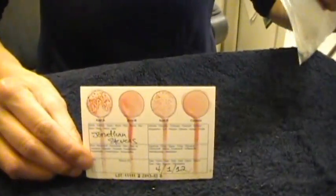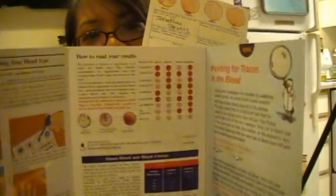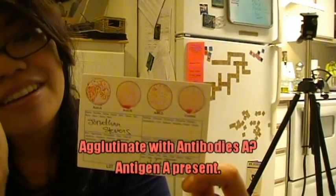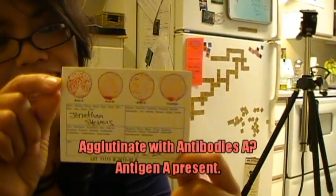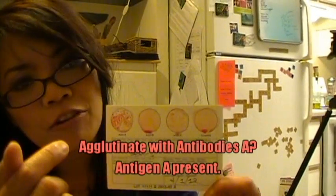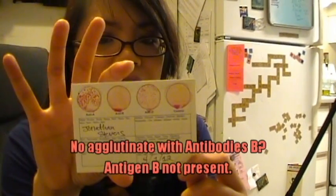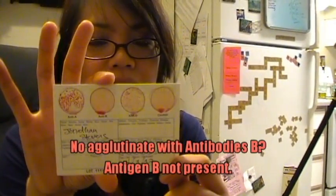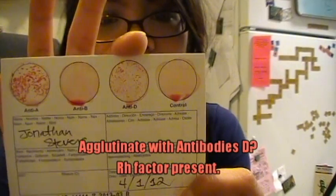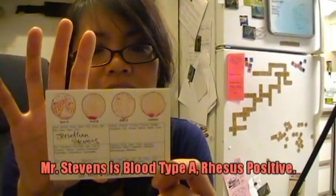It's a pretty bloody card. You could use your results paper right here, or you could be smart and figure it out yourself. This well had antibody A. Mr. Stevens' cells have antigen A — that means they clump together, so antibody A and antigen A clump together to form the agglutinate. His blood cells don't have antigen B, therefore there was no agglutinate, because nothing could combine with the antibody B. Since he is RH positive, the agglutinate occurred there. So my conclusion: Mr. Stevens' blood type is A rhesus positive.